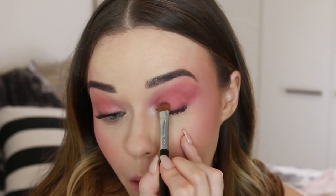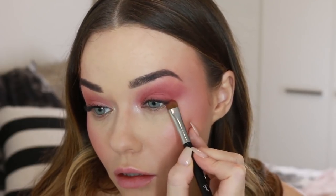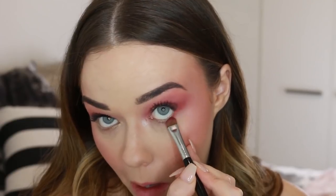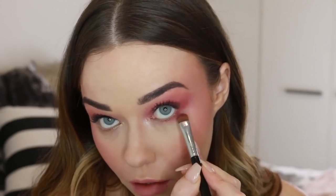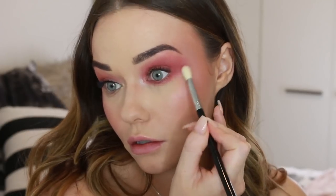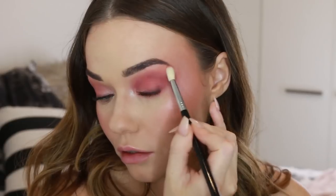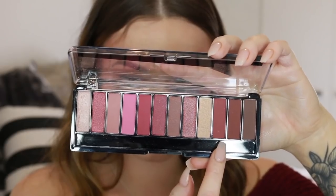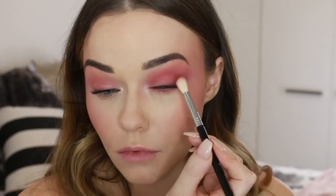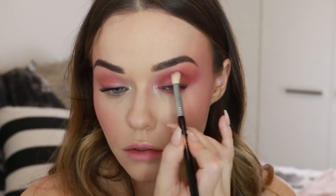I'm also applying that same shade all across the lid to deepen it up and make it look really soft. I like to take that under the eye as well, just to create continuity around the eye. Then I go back in with a clean blending brush to blend everything out. Finally, I'm going in with that darker shade to deepen up the look and make it even more smoky and blown out — this is all about the blend and taking your time.